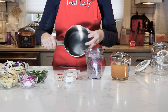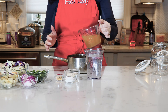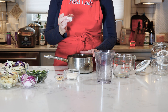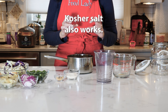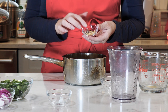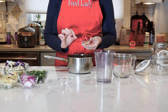Get your brine ready. In a saucepan: a cup and a half of apple cider vinegar, two cups of water, three teaspoons of sea salt or pickling salt — just make sure it doesn't have any additives — two tablespoons of sugar, a quarter teaspoon of whole peppercorns, and I do half black, half white, and a teaspoon of mustard seed.